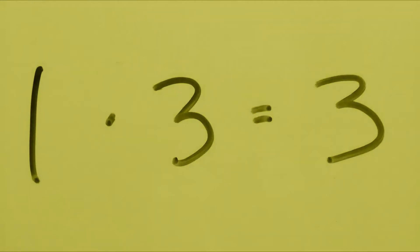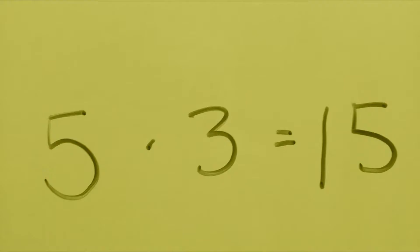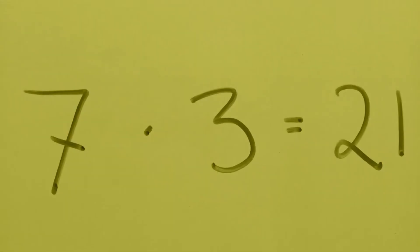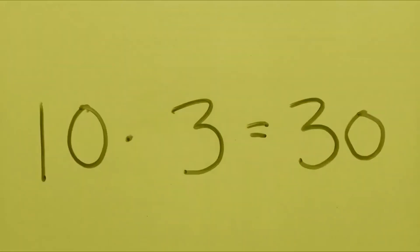1 x 3 is 3, 2 x 3 is 6, 3 x 3 is 9, 4 x 3 is 12, 5 x 3 is 15, 6 x 3 is 18, 7 x 3 is 21, 8 x 3 is 24, 9 x 3 is 27, 10 x 3 is 30.